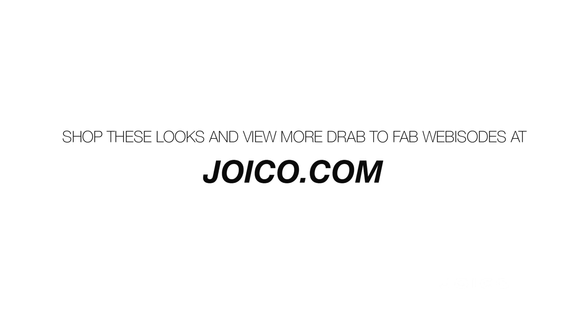Don't forget to check us out at joico.com. Whitney, you're incredible, thank you so much. The girls look beautiful. Thanks to you too — the hair looks amazing and I can't wait to try it at home. To get the collection, you can go to WhitneyEve.com. Don't forget to check out more incredible Fashionista episodes coming your way very soon. We'll see you next time.